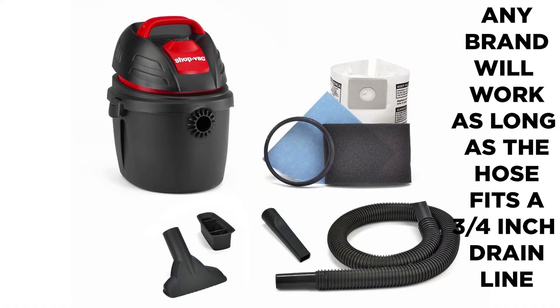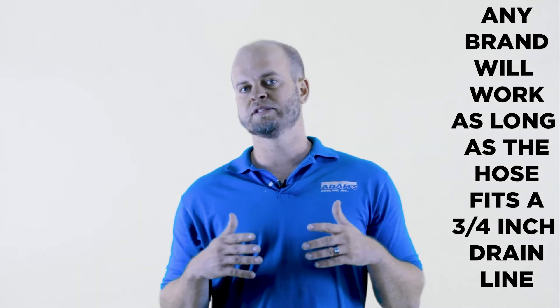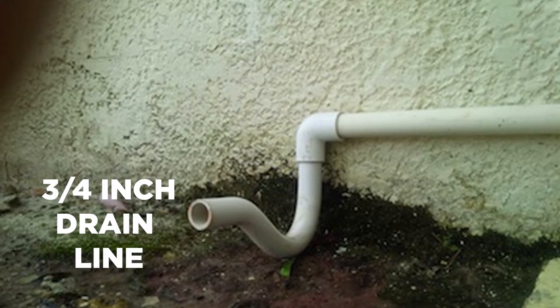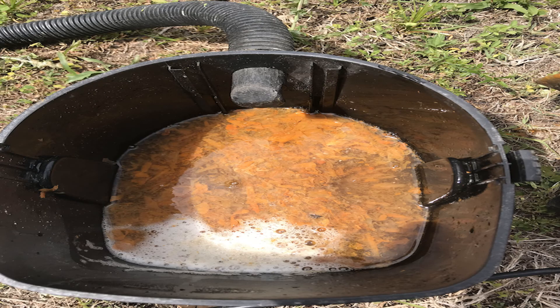So I recommend that you get a shop vac. This is the shop vac that I use right here. You'll see this particular line — this is about $30 at Lowe's. This particular hose fits perfectly onto a normal three-quarter inch primary drain line of PVC. It'll fit directly on there and you just turn it on and suck out all of that junk in there.